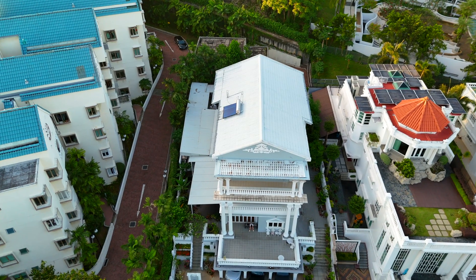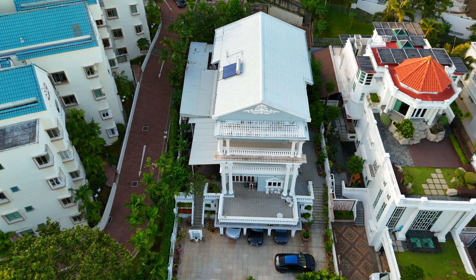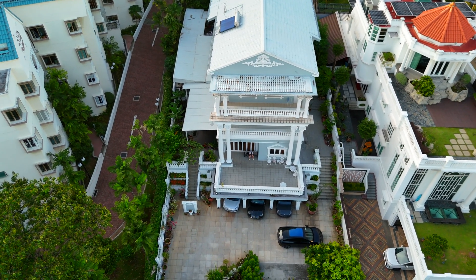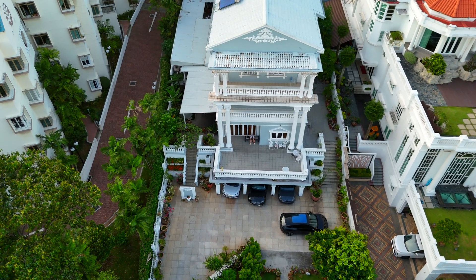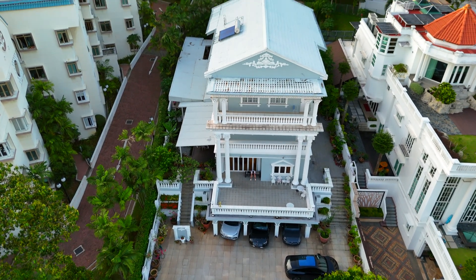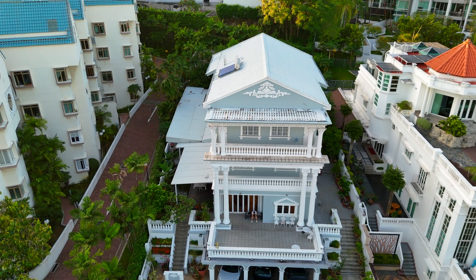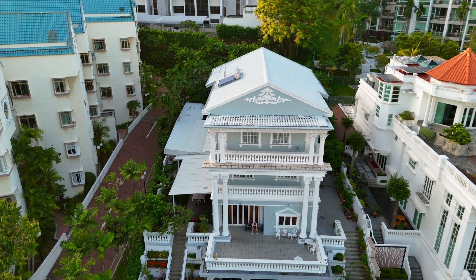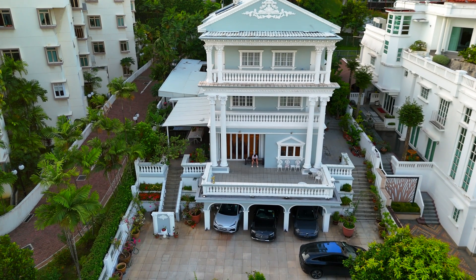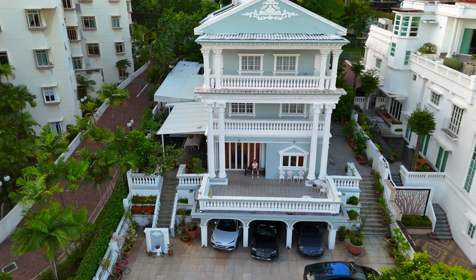Now, for the big question — which filter do I think is better? Well, it really depends on the situation and the look you are going for. For this particular bright sunny day, where I wanted to maintain detail in the distance and control the highlights, the ND64 is a clear winner for me. It provided the best overall image quality straight out of the drone without sacrificing too much brightness or clarity.